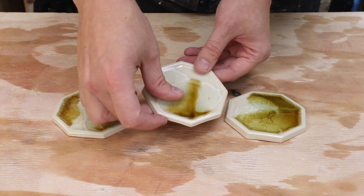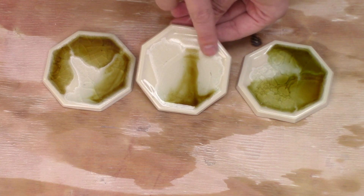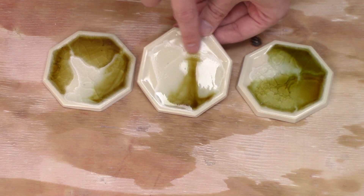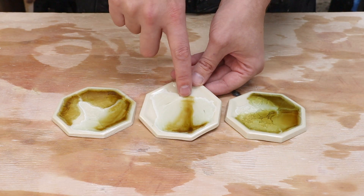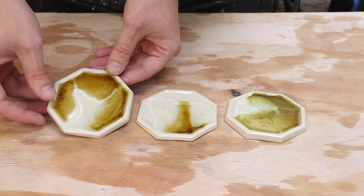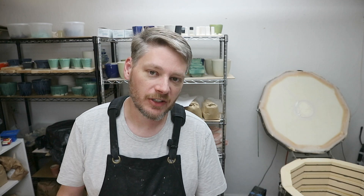So there's that one. This one here is mostly the clear, and it wound up being a little frosty white around the edge. I guess that's some sort of interaction with the glass and the glaze itself. And then finally this one. That was fun to try. I've been sitting on that for a while and wanted a chance to go ahead and do it, so I'm glad I did.